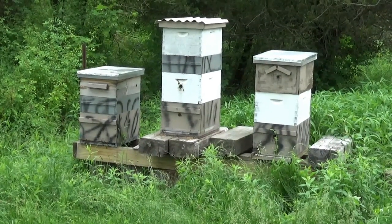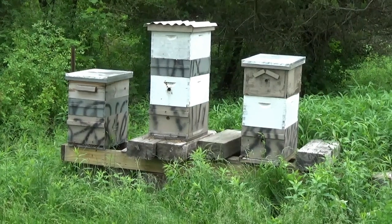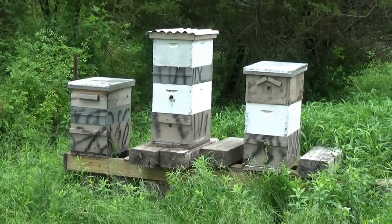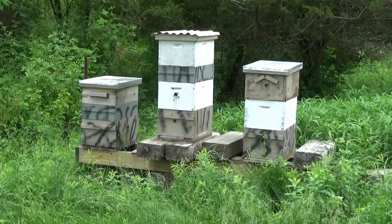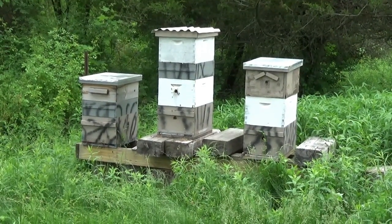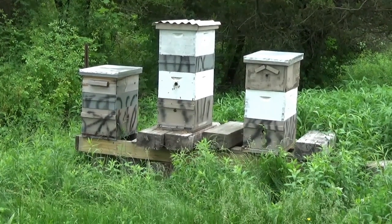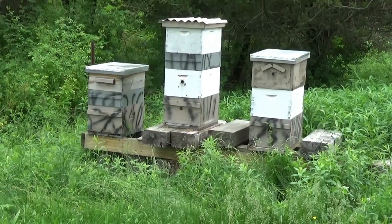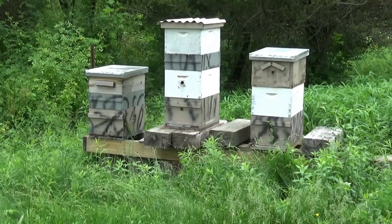Definitely as I get more accustomed to this I'm finding it to be a lot more fun. The first couple times I kind of was not looking forward to doing it, but the more time I spend in the hives the more comfortable I am and the more I really enjoy watching these really interesting creatures do their thing.